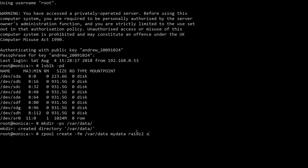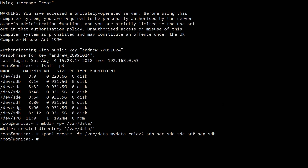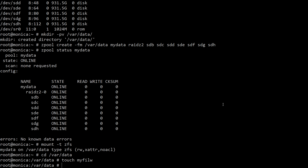ZFS supports Z1, Z2 and Z3 for one, two or three disks worth of parity data. As these disks are a bit old, I figure the chance of two drives failing simultaneously is a little higher, so I'll go with two disks worth of parity. Then we decide what to incorporate: SDB, SDC, SDD, SDE, SDF, SDG and SDH — seven disks in the RAID set. Let's create that. It's now creating across those seven disks. No error messages — that's probably a good sign. Zpool status mydata shows our RAIDZ2 with seven drives in it. And there is a file on my new RAID set called MyFile.